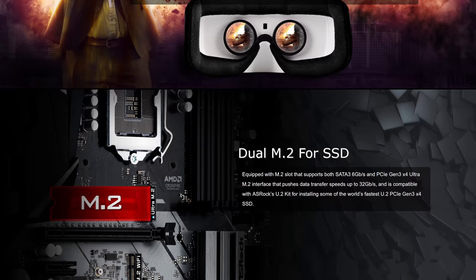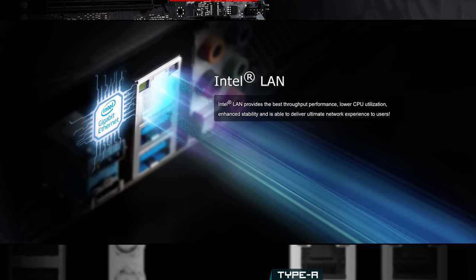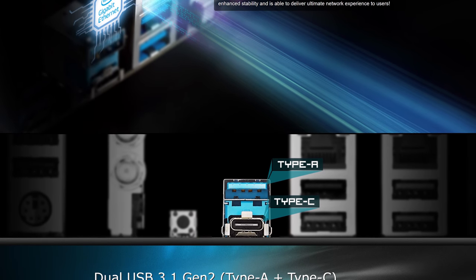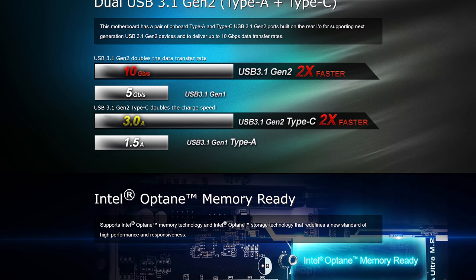The board packs a solid VRM with premium 45 amp chokes on a high density glass fabric PCB. ASRock advertises support for 95 watt processors, so it really shouldn't have an issue getting the most out of a Core i7-8700 for example. A bonus that really should not be overlooked is the fact that the board packs four DIMM slots, making future memory upgrades a lot more cost effective as you can just add more DDR4 modules. You also get decent audio and networking along with six SATA 6 gigabit per second ports and a pair of M.2 slots. Overall, the ASRock B360M Pro 4 is a great quality B360 motherboard that can't be beat at this price point.